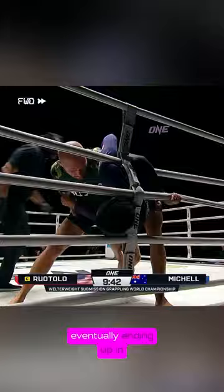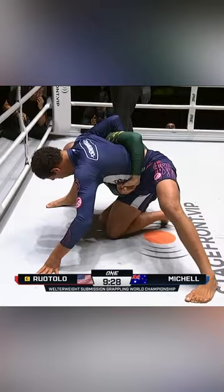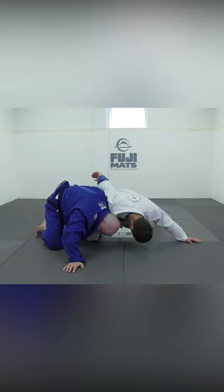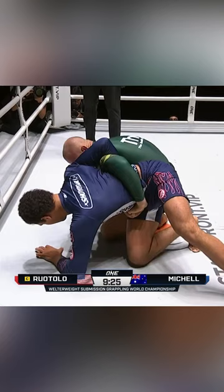The match starts with Isaac getting a deep underhook and they wrestle, eventually ending up in a dogfight position. From here, Isaac limp arms out, trying to get to the back. Then the head moves away, the shoulder drops lower than the hand, and everything goes out in one big motion — as a result, we get complete back exposure.